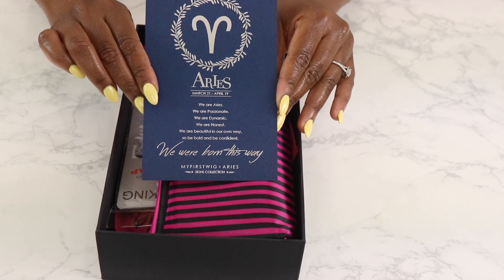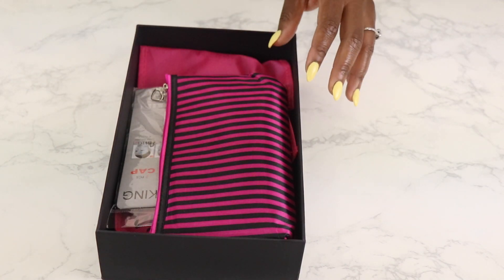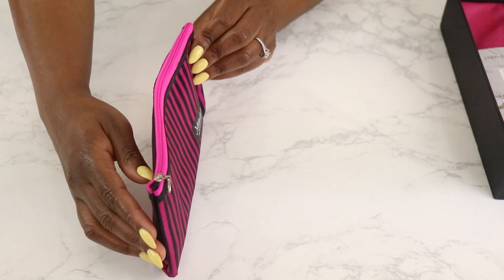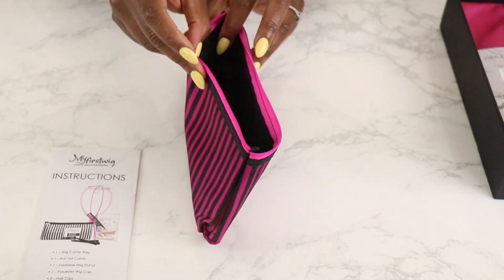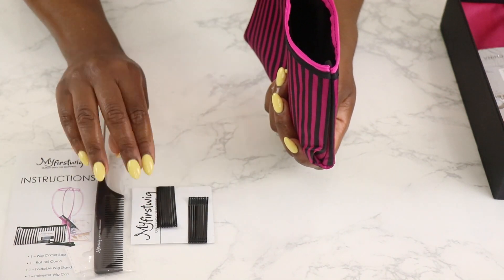I'm definitely a beginner myself so let's just put that out there. Jumping right into the box, it comes with this cute pouch that gives you all the necessities that you need to make your wig application as easy as possible. First you get an instruction manual that pretty much tells you all the details about your hair and how to take care of it.